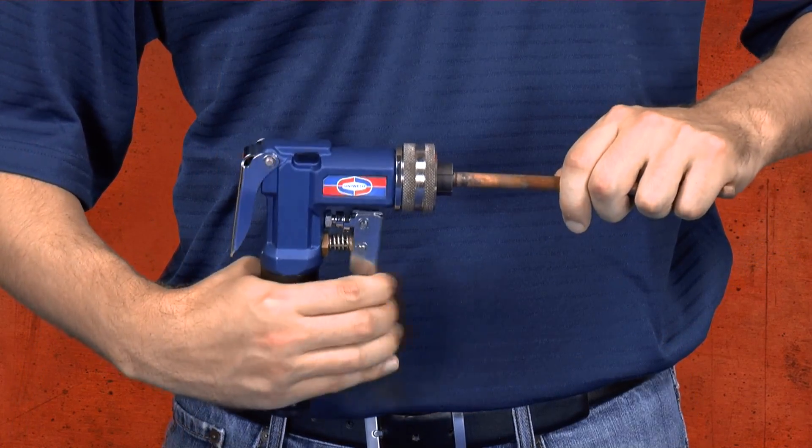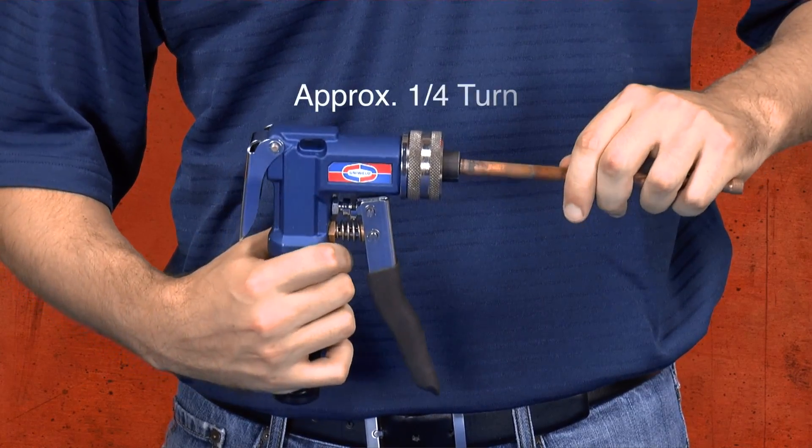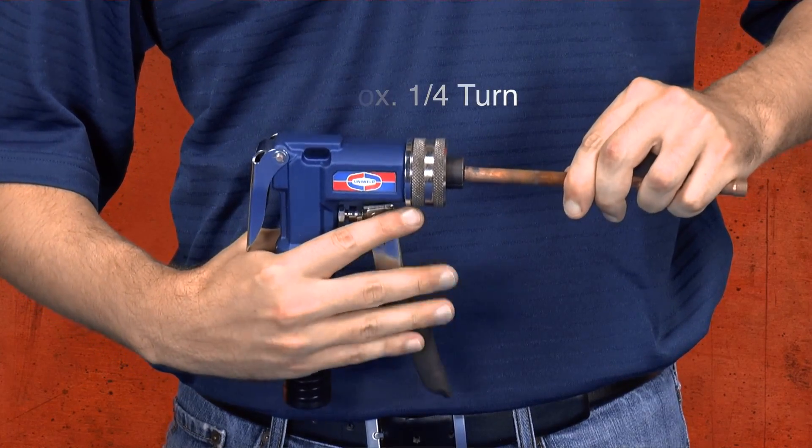For a smooth inside expanded fitting, it's recommended to expand halfway then release. Rotate the head in the tubing, then complete the expanded fitting.